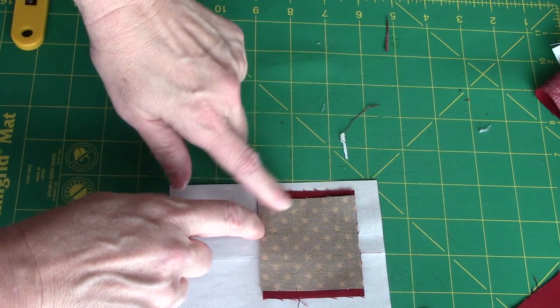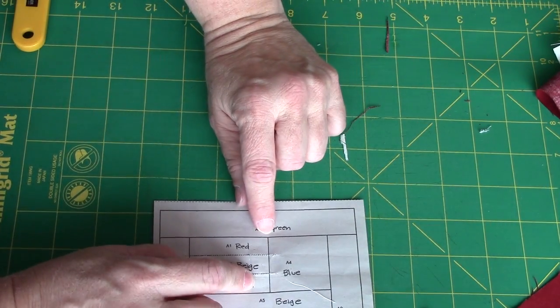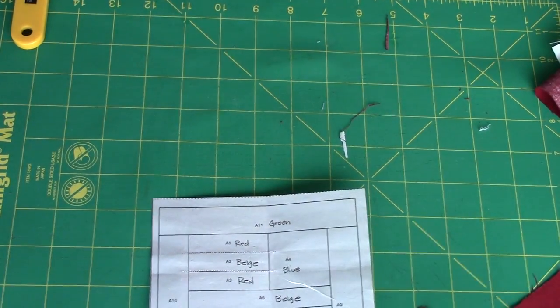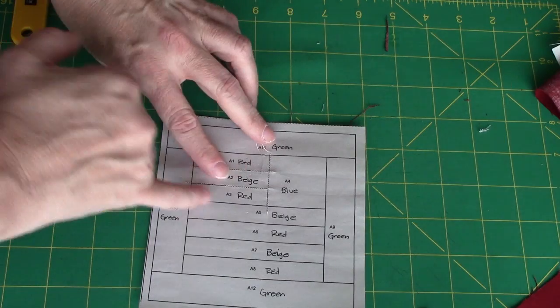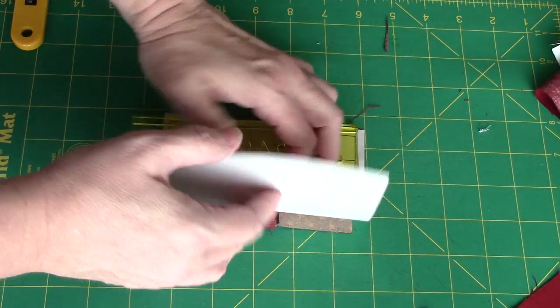I will pin it again and stitch a couple of stitches out into this piece, across the line, and a couple of stitches out into the next piece. Once again I have pressed toward the last piece I added. The next piece going on is A5, which is the beige or the cream stripe.